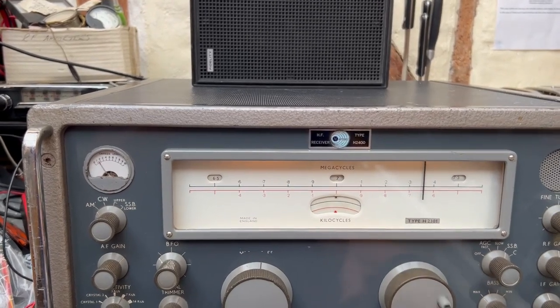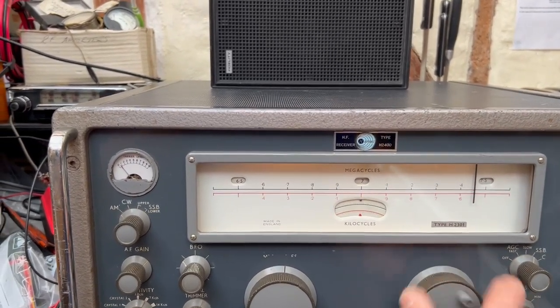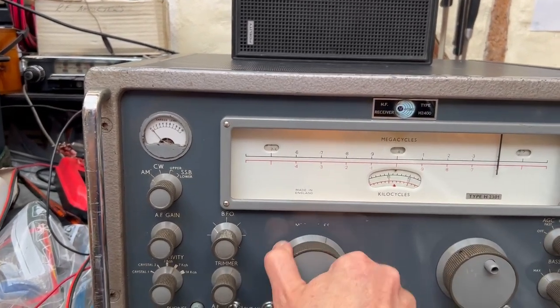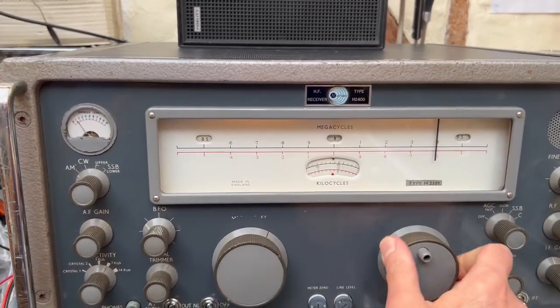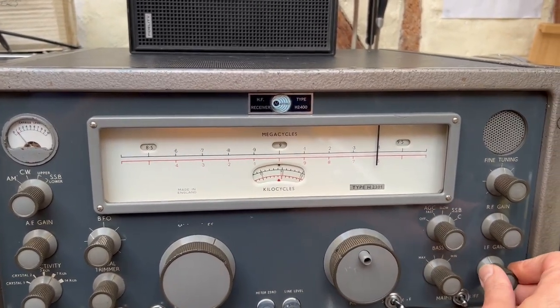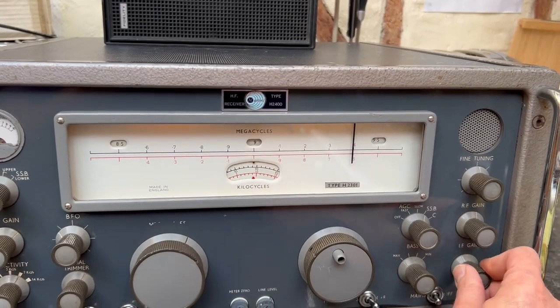That's back on the amateur band. Let's have a look up here — there's nothing on the band yet up there. Let's have a look at 9 megs. It sounds like I'm on the BBC there, but it's not a good signal. There's such a lot of noise in this location.